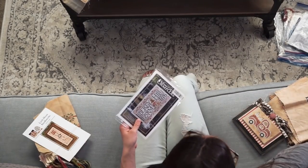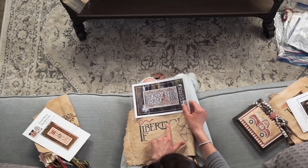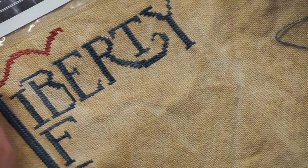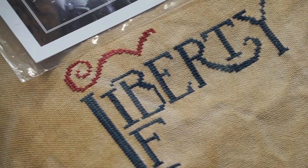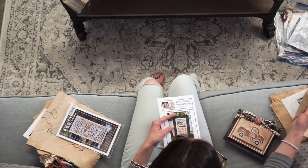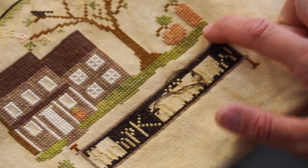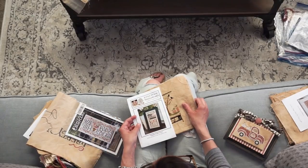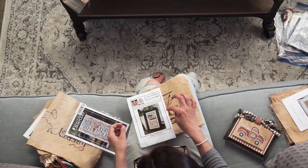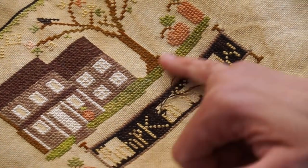This one is lettering — this is Liberty Hill Farm. The lettering here is all variegated, so I've just stitched up and down with these. Then the grass on this one really stood out. This is another Classic Colorworks that I've done for the grass. This is one of our stitch alongs that we're doing for the Real Housewives of Cross Stitch — Little House Needleworks Pumpkin Hollow Farms. And you can see the variegation down here.